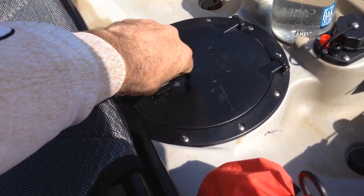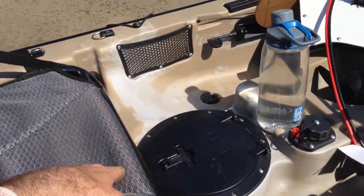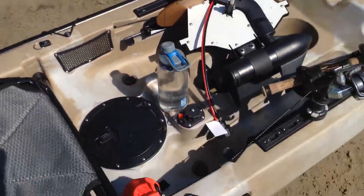We do have an 8-inch hatch here, which is gold. A lot of the pedal and motor kayaks don't have that, so that's really good. We've got the net bag here, which is handy as anything for lip grips and all sorts of things you use frequently. And a bit of a water bottle holder.